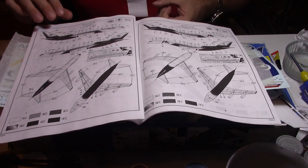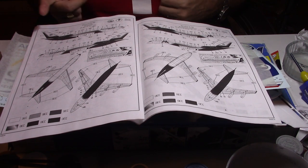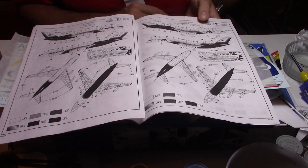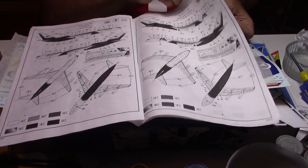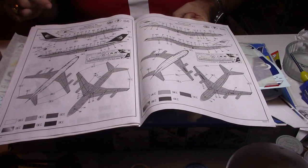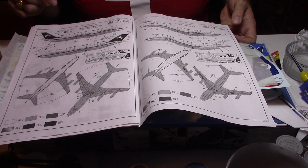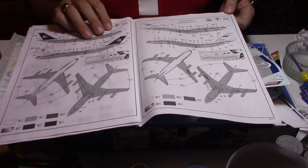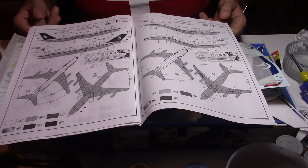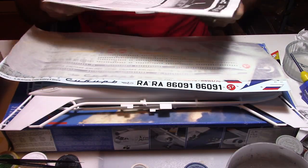At the end we have about four different livery options possible. Two of them are for Armavia, the Armenian airline — the first one from 2003 and after, and the older one from 1991 to 2003. Then you have the possibility of doing a Chinese airline, Xinjiang, which is the northwest of the country. And also you can do the Sibir livery with the classical Russian flag.